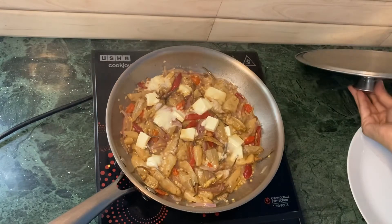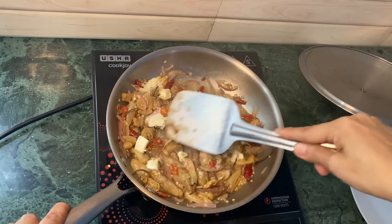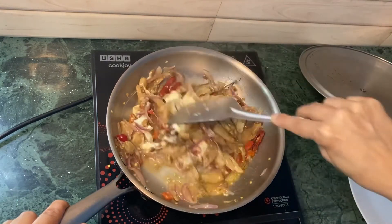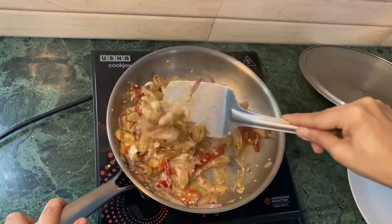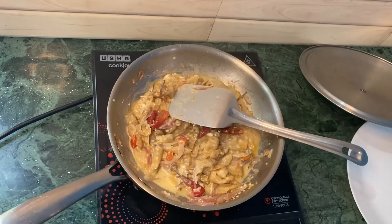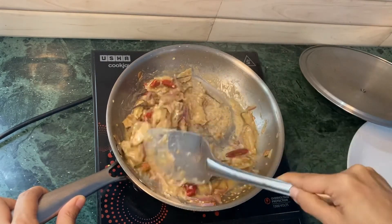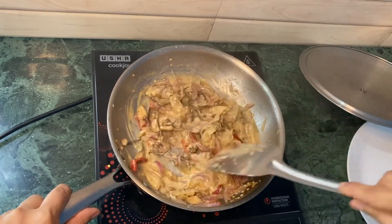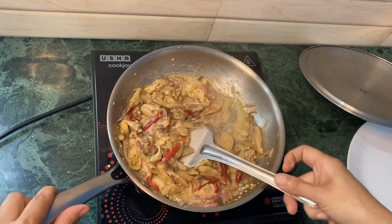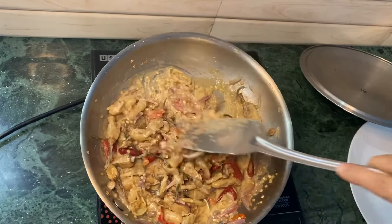Friends, let's check our ema datsi again — it's been about two minutes. Give it a nice stir. The chili is cooked perfectly. I'm going to add a little bit more water. This is how it looks — I'm going to bring it closer so you can see.